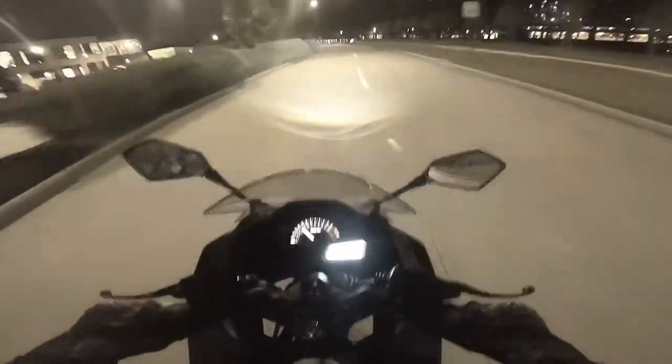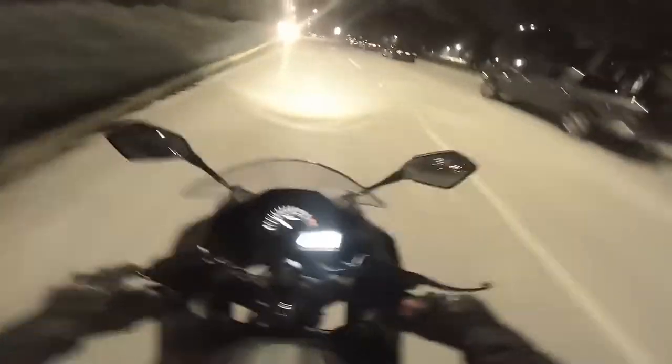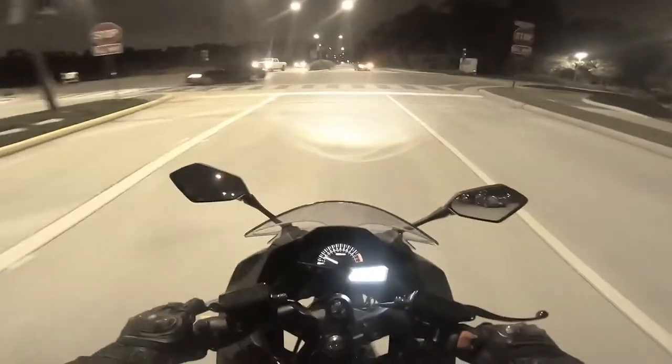Hello, everybody. This is Cesar with Small Engine Velocity coming at you with another motor vlog on the X22 GT 250cc automatic street bike, playfully called by my friends the Hyper Scooter.